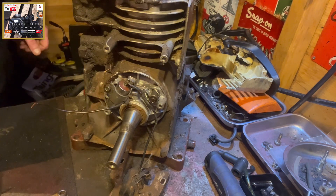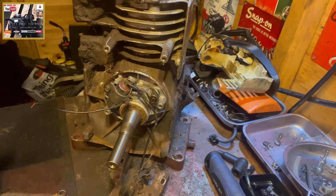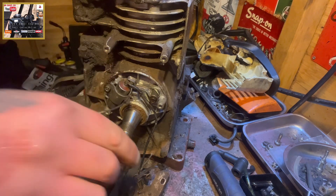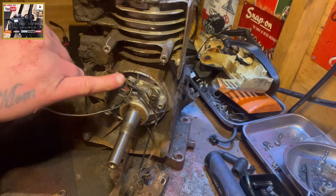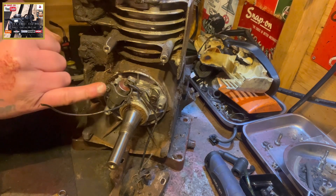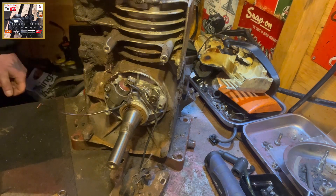So, points and condensers — setting the gap. In this case, 3hp Briggs and Stratton horizontal crank engine. Important to note, as I said previously: points have to be open, and you do that by rotating the flywheel. The points will close for a split second, but for the bulk of the time they're open. We're looking at a 20 thou gap for your points and condenser. 6mm bolt for adjustment. Simple as that. Happy days — until the next one, take care.